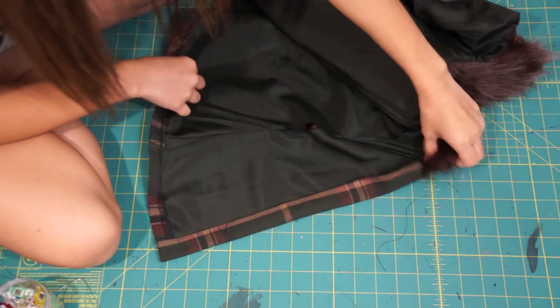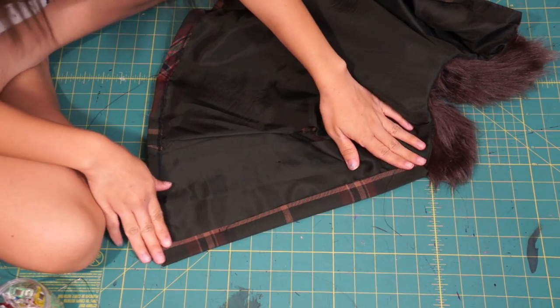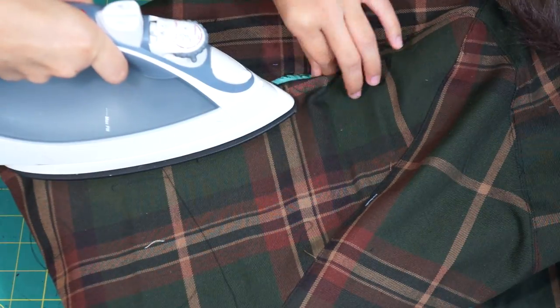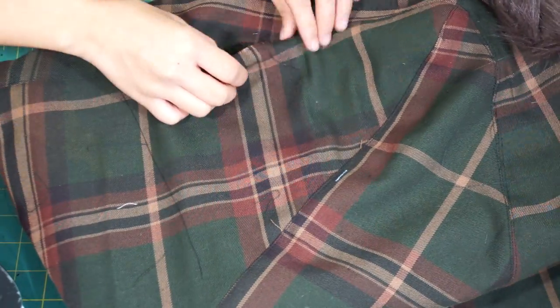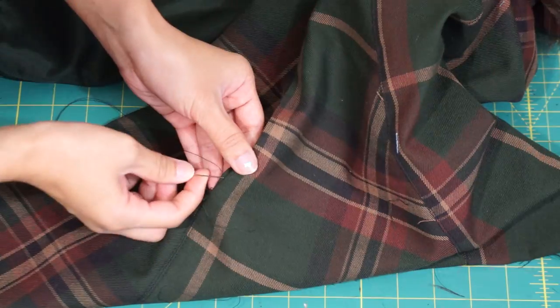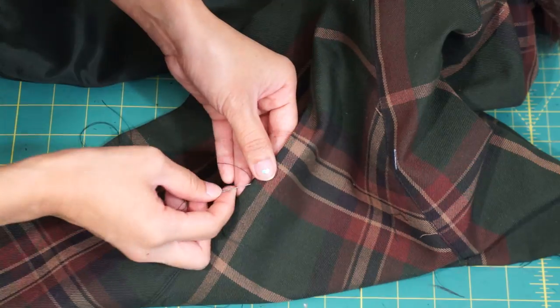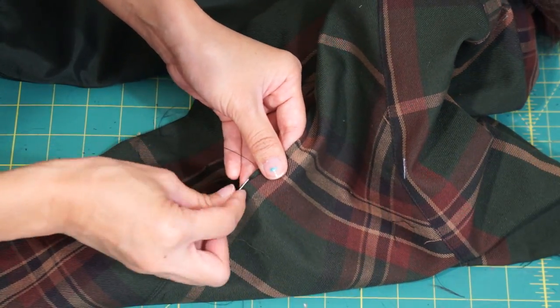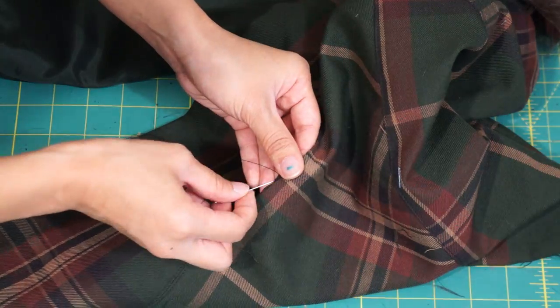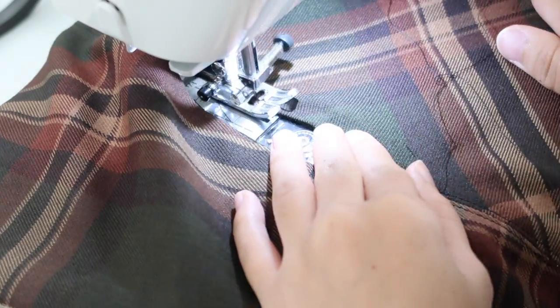I also had a 1 inch seam allowance down the center front, so I'm going to fold it back and hand sew it down as well. To close up the armhole opening, I pressed the raw edges and hand sewed the lining and facing together. I'm not sure if this was the easiest way to finish the armhole, so if you have a better direction, please share with us down in the comments. Afterwards, I even went ahead and topstitched it down.